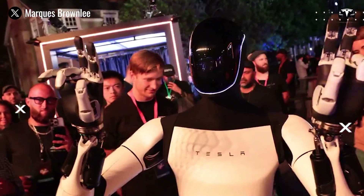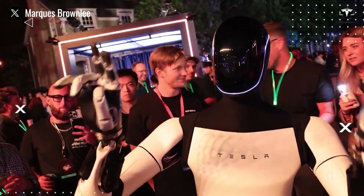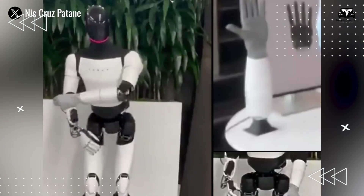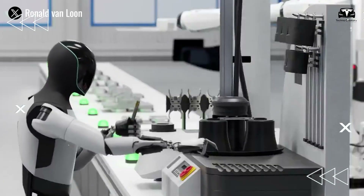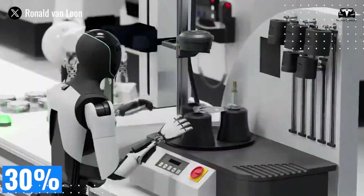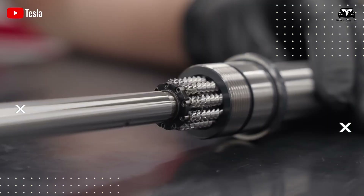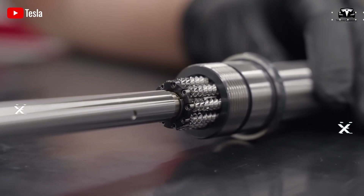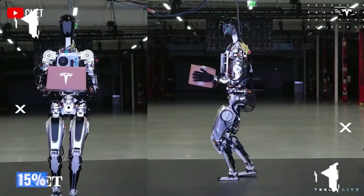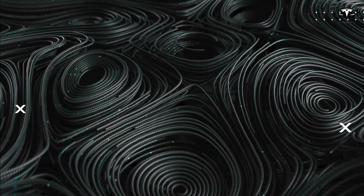An indispensable element in the manufacturing process is metal and composite 3D printing technology. For aluminum and titanium alloys, we use powder-based metal 3D printing combined with lasers to create complex parts with 0.01 millimeter precision, cutting machining time by 30% compared to traditional methods. This technology allows us to build internal lattice structures, similar to the hollow bones of animals, reducing weight by 15% while increasing rigidity by 20%.